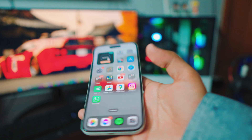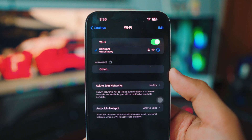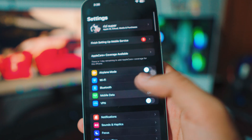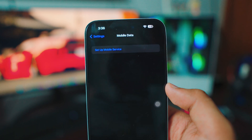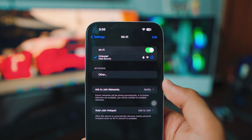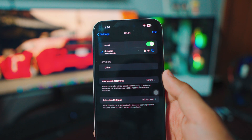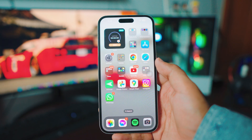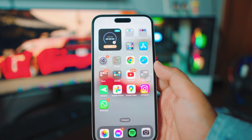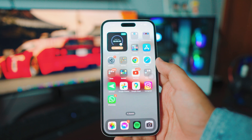The first thing you want to do on any iPhone is head over to your Settings page. Inside Settings, go to your Wi-Fi settings and make sure your iPhone is connected to your home Wi-Fi. If you don't have home Wi-Fi, you can use mobile data by turning on your mobile hotspot — but be careful, depending on your data plan this might cost you credit. I recommend using home Wi-Fi since it's free and you don't have to worry about credits.